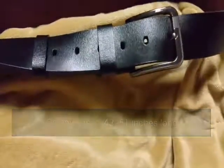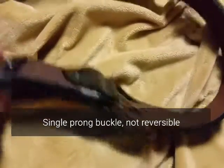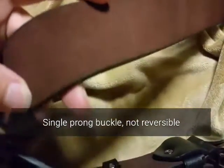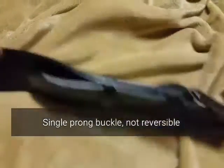Beautiful silver-tone buckle. It's not reversible — definitely not a reversible belt. This is just a black belt with an unfinished brown side on the back.